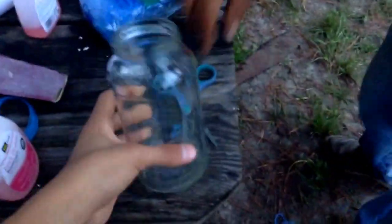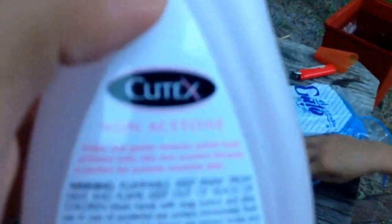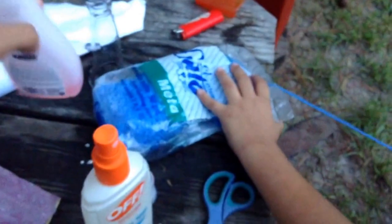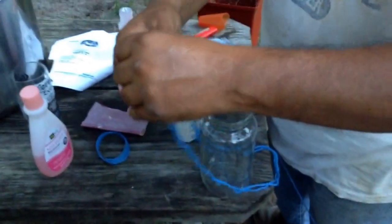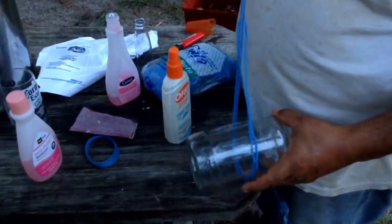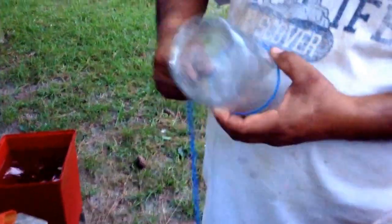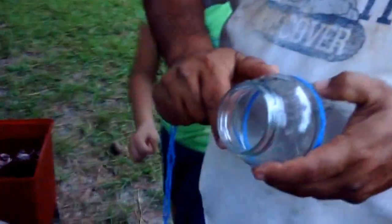Hello YouTube, we're going to record a video on how to cut a glass bottle using yarn and nail polish. It does not need to have acetone, just in case you're asking. You need a bucket of water, and you tie the yarn around the glass cup. You also need a lighter.